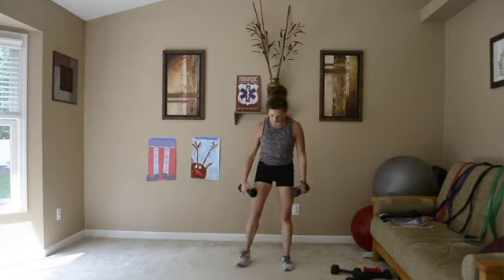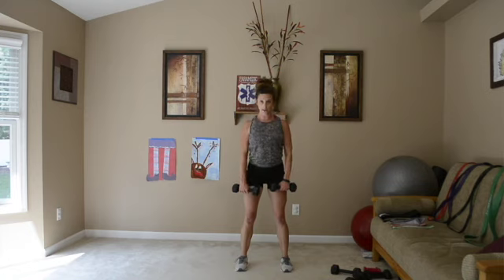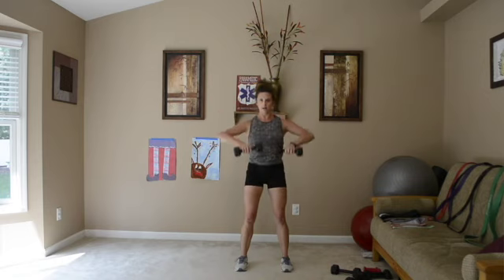Next move: upright row. My palms are going to be facing my legs. I'm going to bring them up, just to shoulder height. My shoulders are down away from my ears, going up and down. Really focusing on those shoulder muscles.